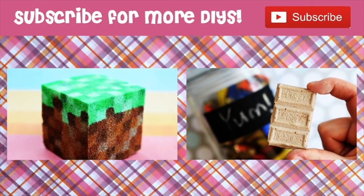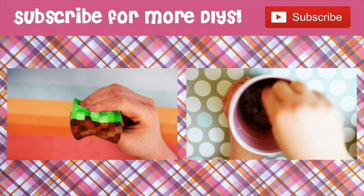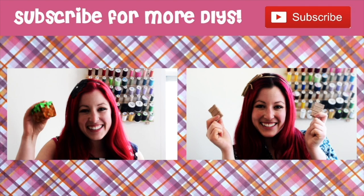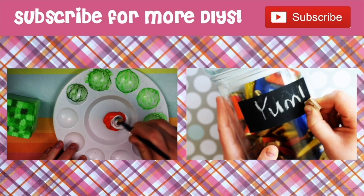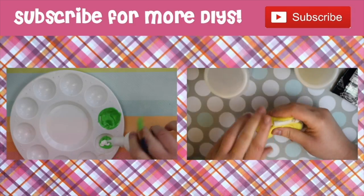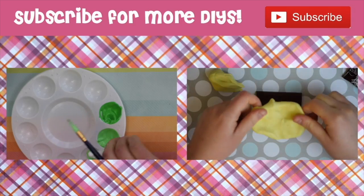I'd personally love to do a Tootsie Pop DIY, so if you like that idea, give this video a like. And of course, don't forget to subscribe. And if you're not ready to go just yet, click on one of the videos to watch one of my previous DIYs. There's still time to win one of the Minecraft Squishies, so click on the video on the left to learn how to win one.